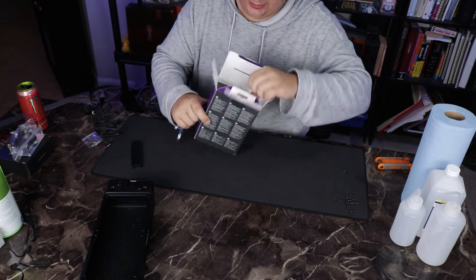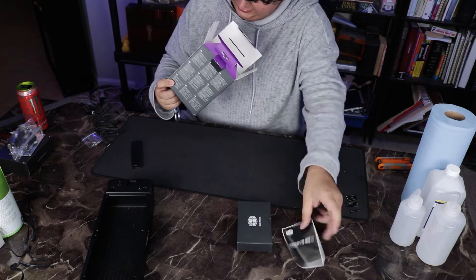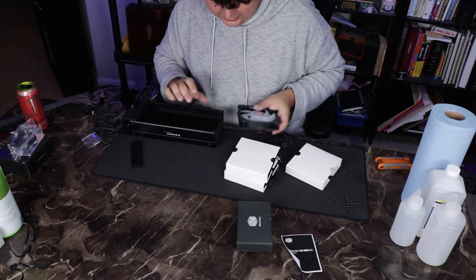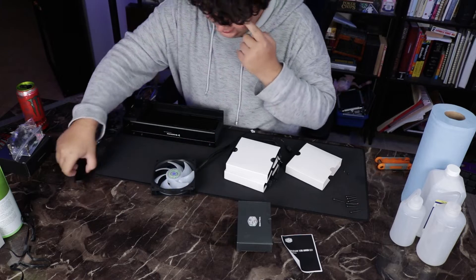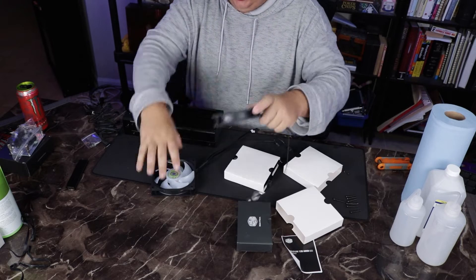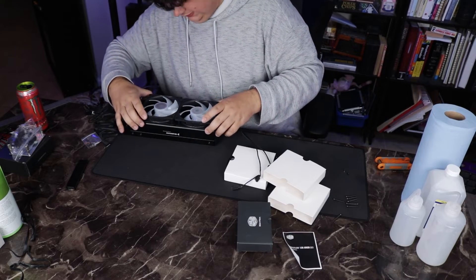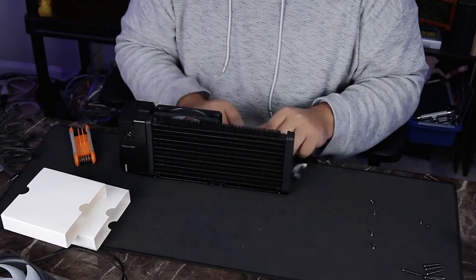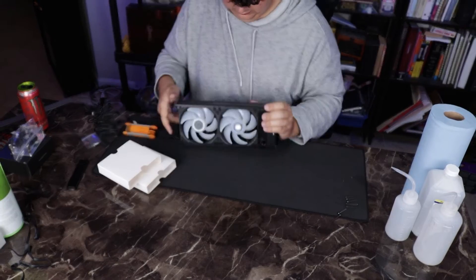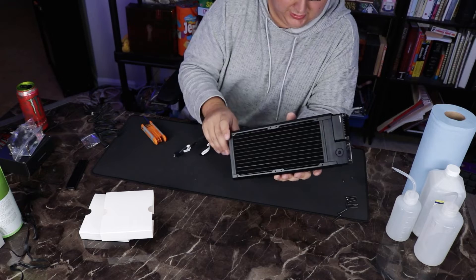So now we've got our Slick Flow ARGB fans from Cooler Master. I may actually need to take off the side because the rubber on these is thicker than the rubber on the other ones, but they will fit. That is one heavy beast of a cooler.